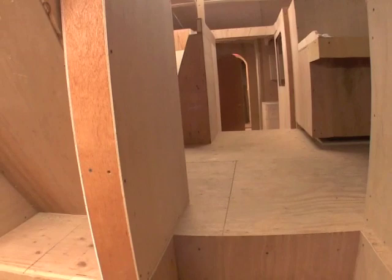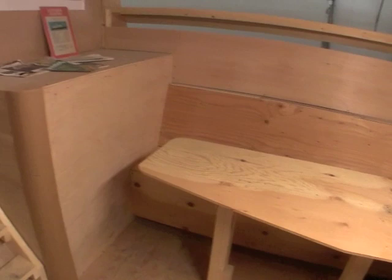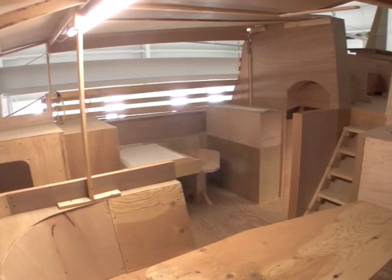Coming out of the starboard aft cabin, up into the saloon — starboard hand, nav desk, chart table. Salon again, looking down into the hallway aft. Another view of the upper salon area — dining area, nav station.